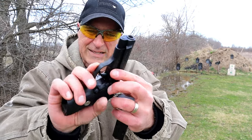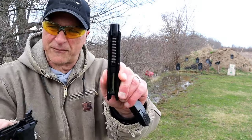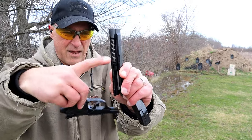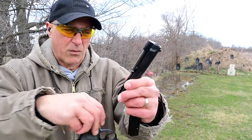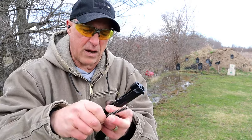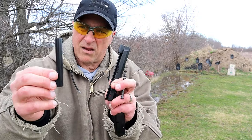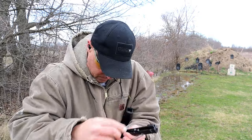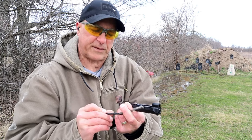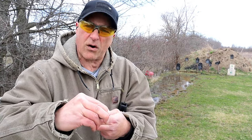Disassembly is very simple. Push the button on the side, take this lever, and the slide comes off the frame. Get a load of those walls on the slide — pretty thick. There's an uncaptured recoil spring and the 3.8 inch barrel, and there goes the guide rod.